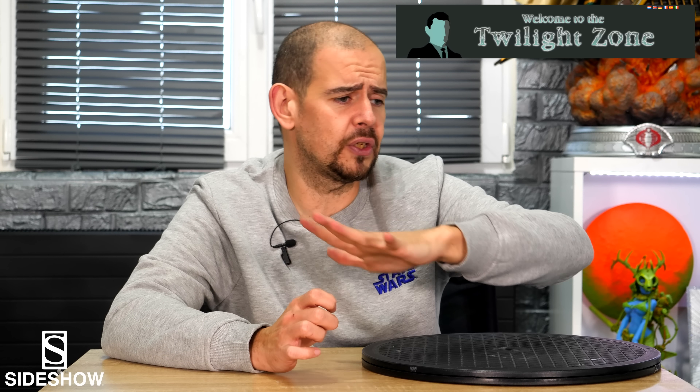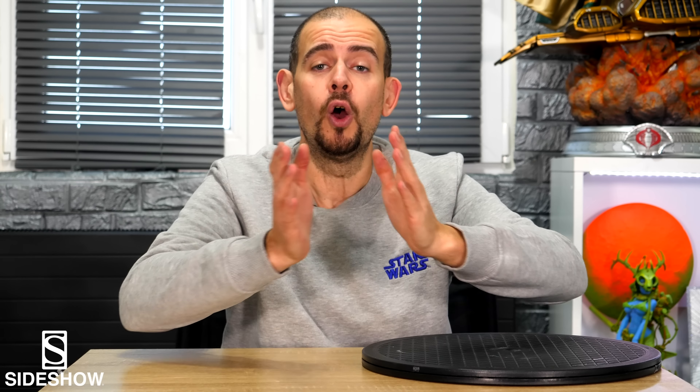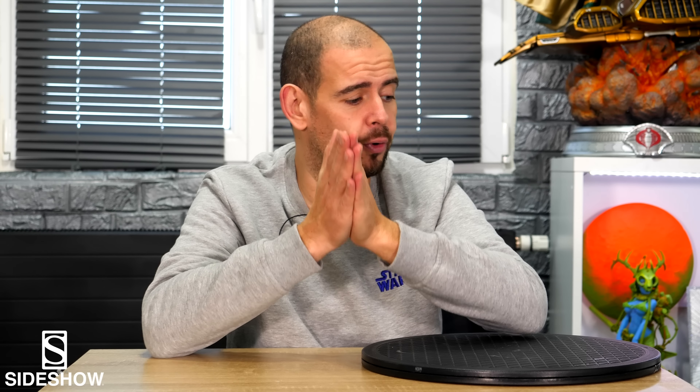So a great thanks to them for all the professionalism, the price, the speed. You can go with your eyes closed. We're going for the video, friends. We're going for the review.